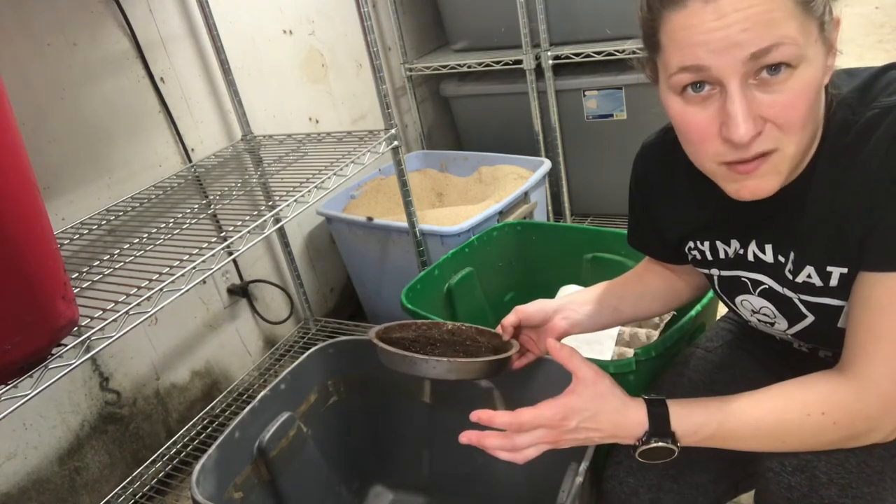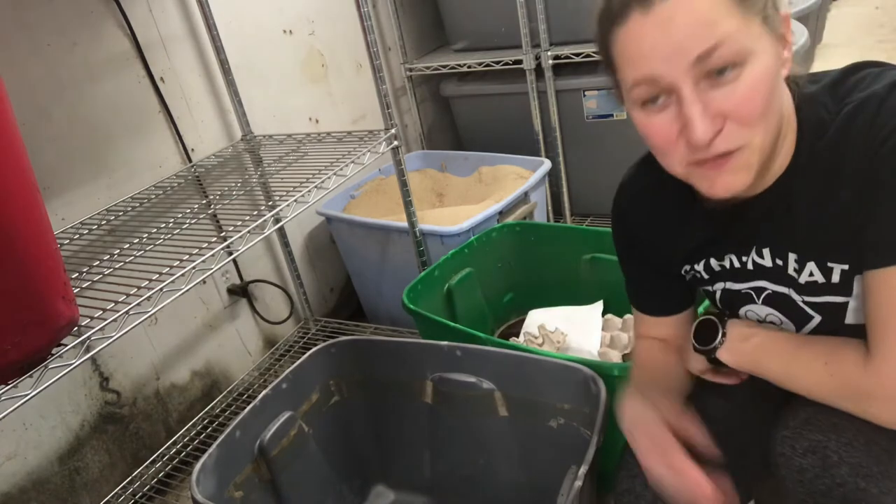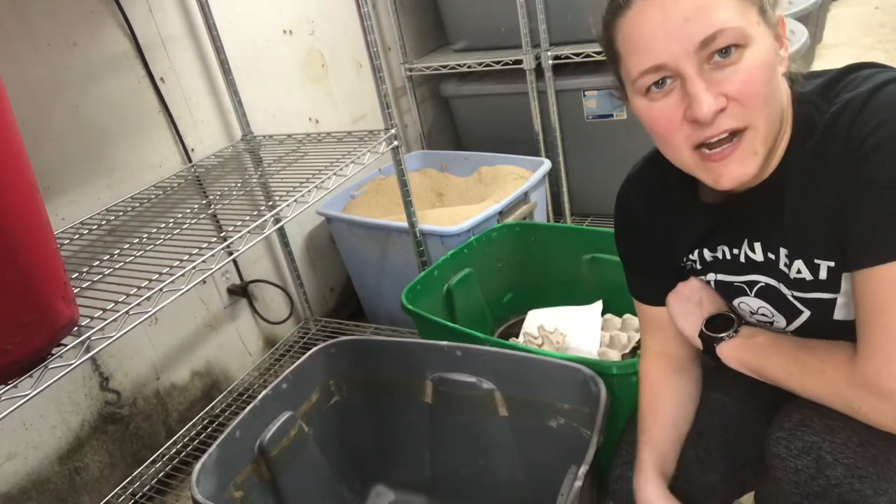And that is all I have for you today. Hopefully that was helpful. That is one question that comes up super commonly when people are first getting into breeding crickets and go through their first round with the pinheads and hatching the eggs — how the heck do we get them out? And the short answer is we don't; we let them get out themselves. So I hope this was helpful. Thank you so much for watching. Please give this video a thumbs up, click that subscribe button below, and share with all of your friends. Thanks so much for being here guys.